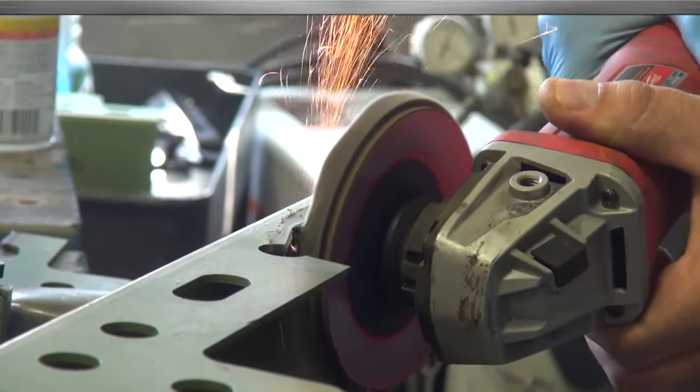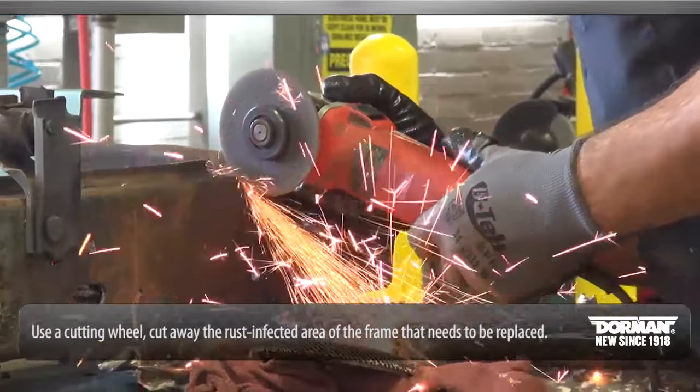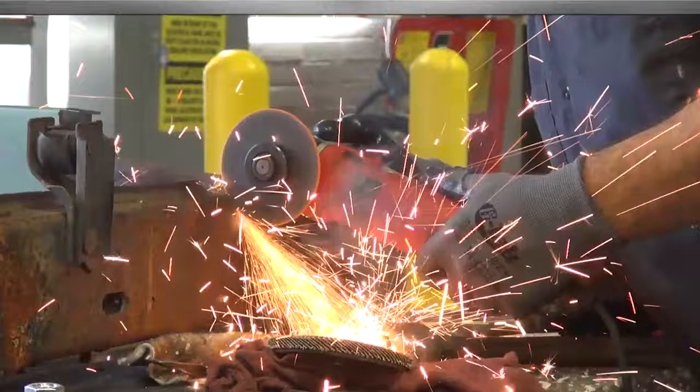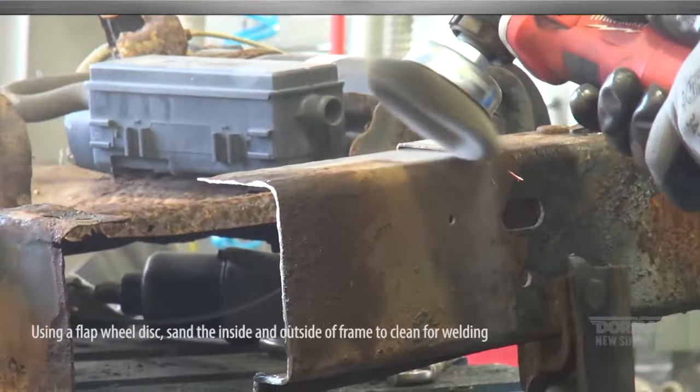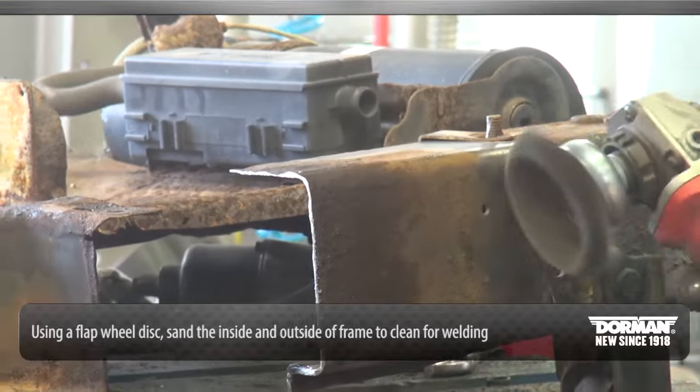Pull the harness away from the cutting area of the frame. Using a cutting wheel, cut away the rust-infected area of the frame that needs to be replaced. Using a flap wheel disc, sand the inside and outside of the frame to clean for welding.